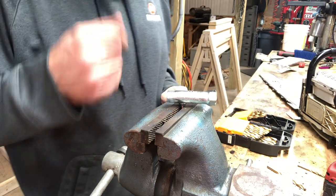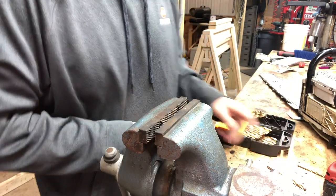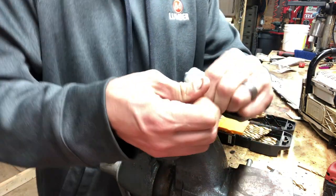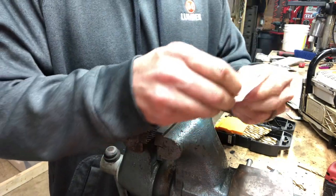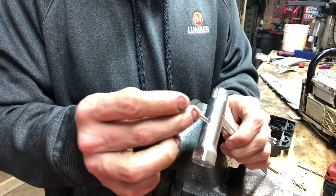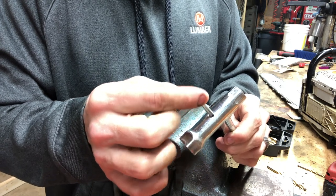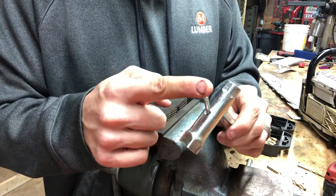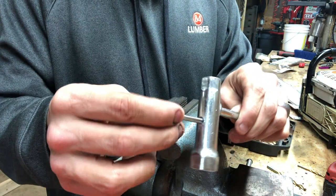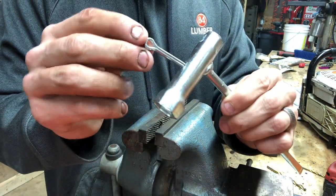Now that we've got our hole drilled, we're gonna cut our cotter pin. As you can see here, we want it just big enough so that it goes in here and has a little bit of room to wobble around in. You don't want it super tight, but you don't want it super floppy. I put it about this big around so that this thing can flop around in here so that we can open it up.